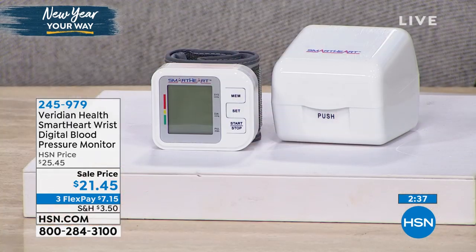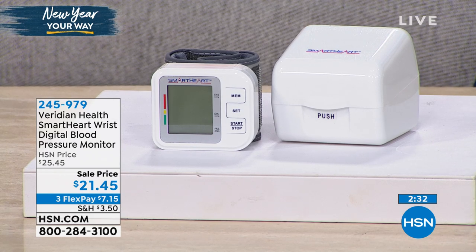It's amazing how we all know what's going on in social media, we know who the latest celebrities are, but we don't know enough about ourselves. So if you're really committing to making those better choices, to doing better, to taking care of yourself this year, this is one of those items that is a must in any home. It is easy to use — this goes right on your wrist, five and three eighths of an inch to eight and a half inches.